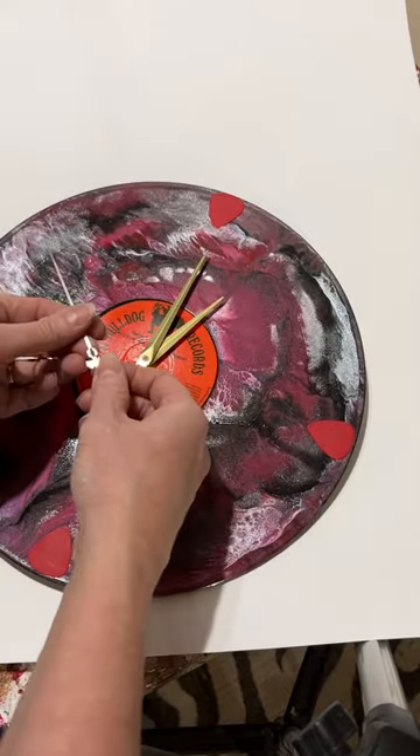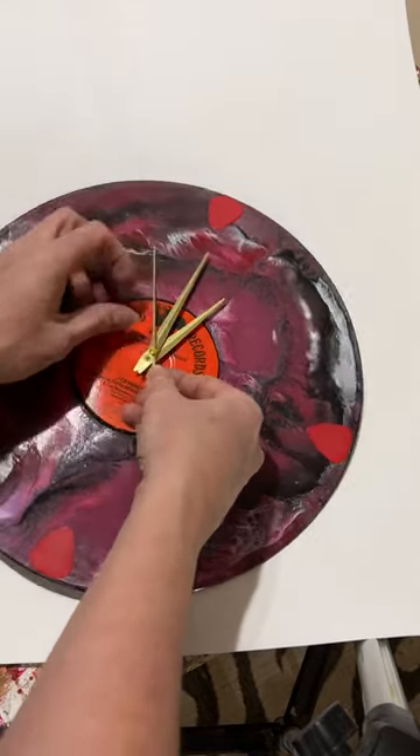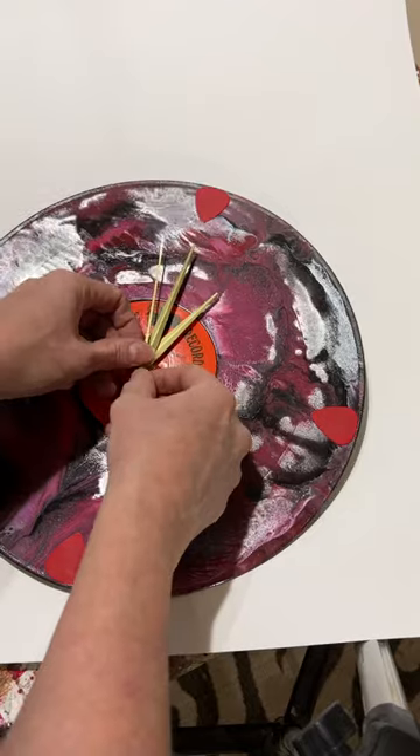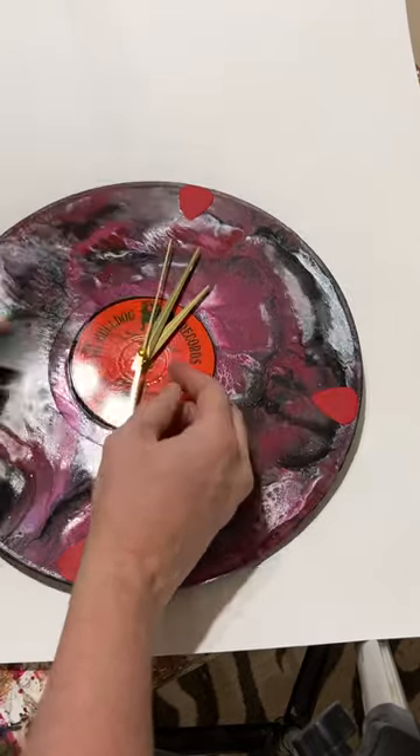The last one — this has a little hole in it and you want to insert it so it goes over the pin, so the second hand goes in last. And again, it should be pretty tight.